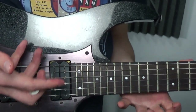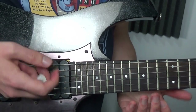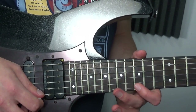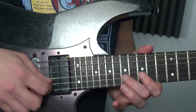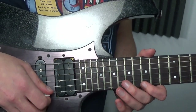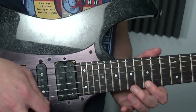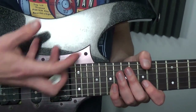This lick is in E minor — there's nothing spectacular going on in terms of the theory, but in terms of the rhythm there is a really quirky thing Kirk's doing. Rather than just being triplets or 16th notes, which would sound a bit different, we've got this really cool, slightly quirky rhythm.